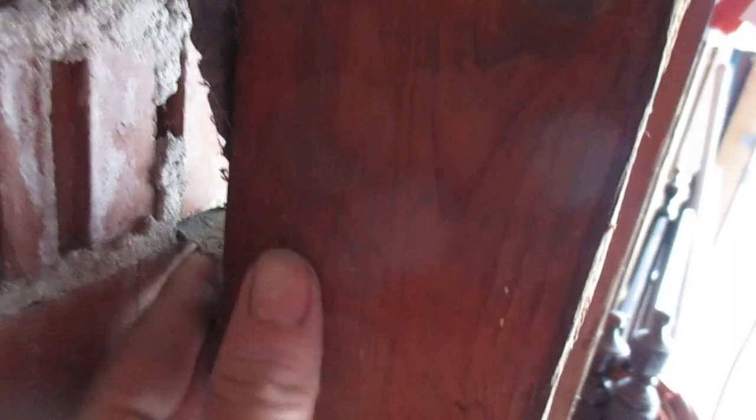The brick ties keep the brick from bowing out — not so much coming in. I don't think they really come in, but they do go out. The tie is pretty stiff. That's an old galvanized one, and this building was built in the late 60s, early 70s.